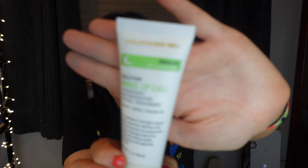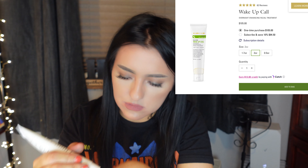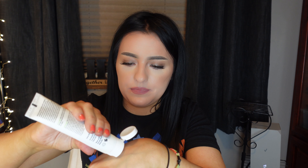The second item they picked out for me is the Gold Fat NMD Wake Up Call overnight regenerating facial treatment. It has retinol in it, and it comes in a nice squeegee tube. There's a safety seal on it. Inside it's just a white cream — I have a lot of perfume on me so I can't smell it — but it has a light shea butter smell, very light and nice.